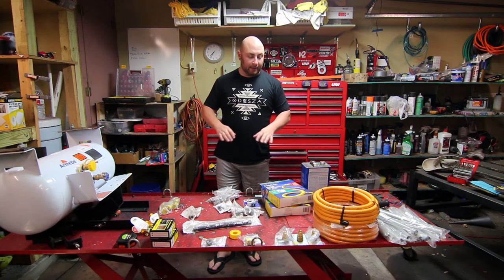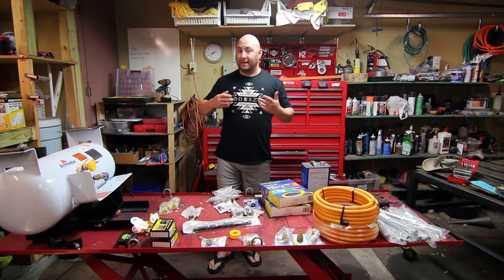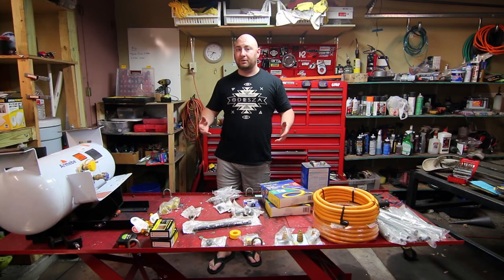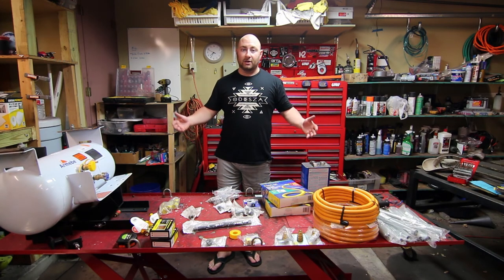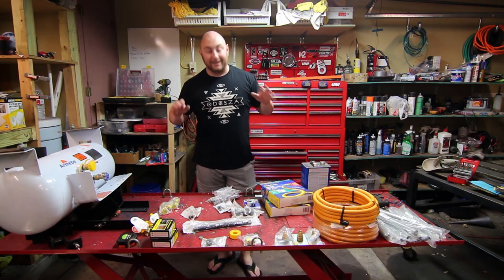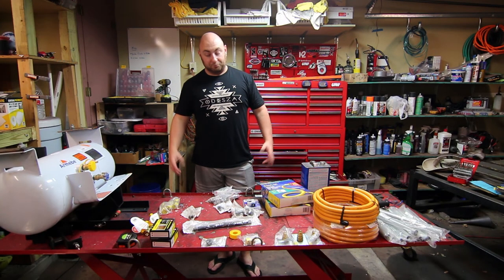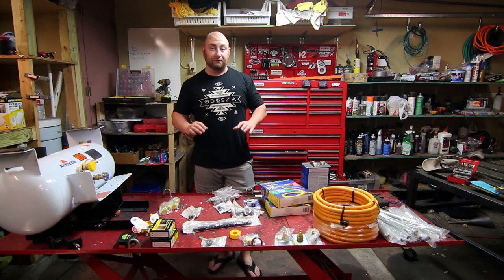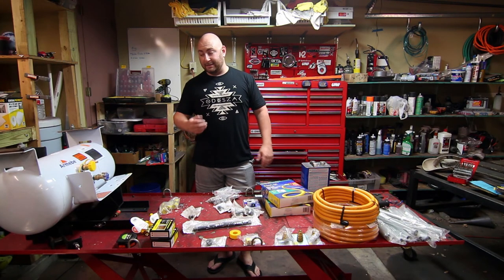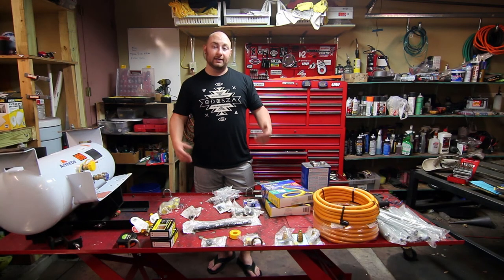Boilerplate disclaimer: propane blows up and I am NOT a gas expert, professional installer, or any of those things. This video is not meant to be instructional — it's simply meant to document the process we went through so other people can draw their own ideas. Propane is super energy dense, makes a hell of a good bomb, so be very careful. This is actually my first time ever running any sort of gas line, so even I'm a little nervous.